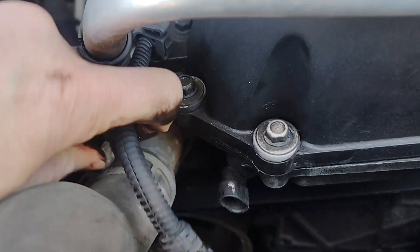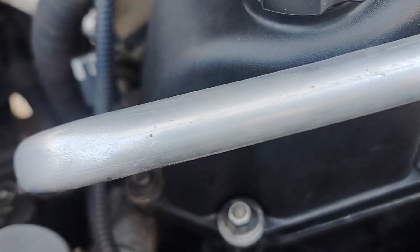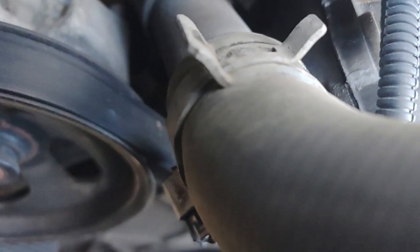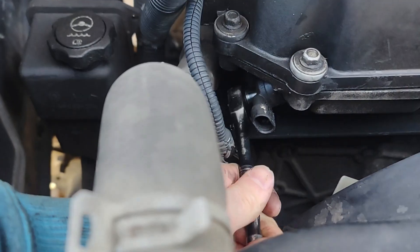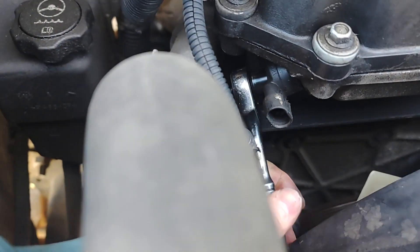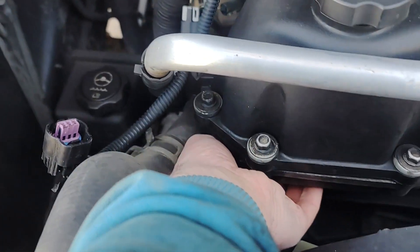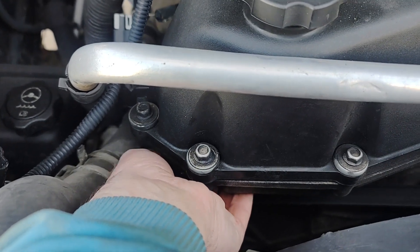Now that this guy is off, we can see there's going to be a screw down there. I don't know if you'll be able to see it — maybe. Right there. Nice and convenient. It's probably a 10 mil. Yep, get a little 10 mil on there. Let's use my fingers. It's hot. Freak, I just got back home.